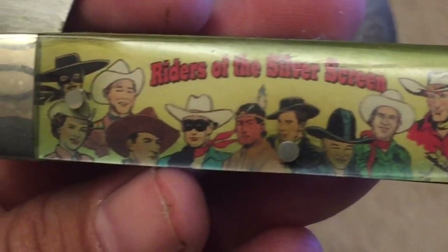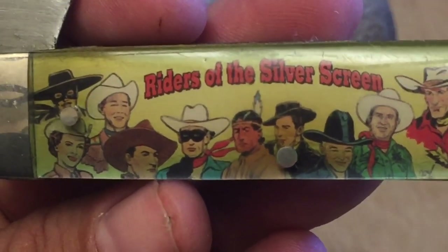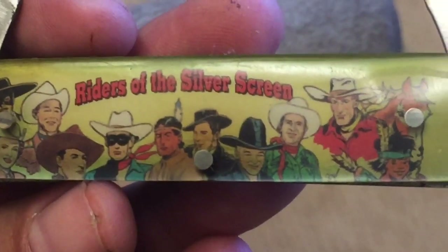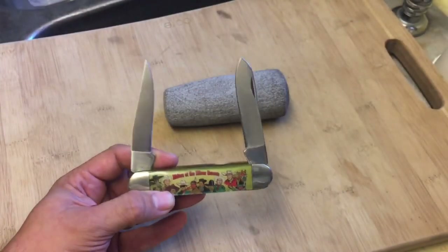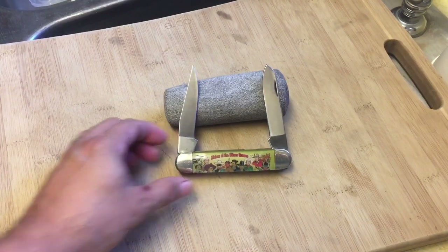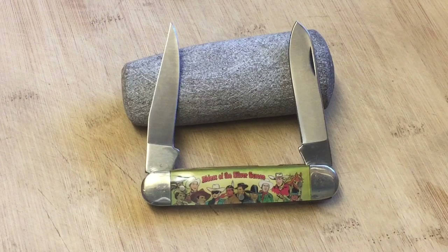When I was a kid, my dad and I used to watch old cowboy movies. I would watch Zorro with him and we'd watch the Lone Ranger. My dad is a huge Gene Autry fan, so I had been looking for these knives for a while. But they were always out of my price range — always just a little too expensive — and the condition wasn't that great, so I told myself I'd just wait a little while.